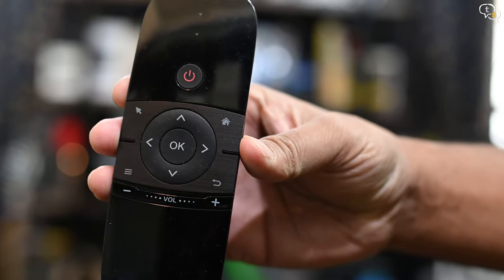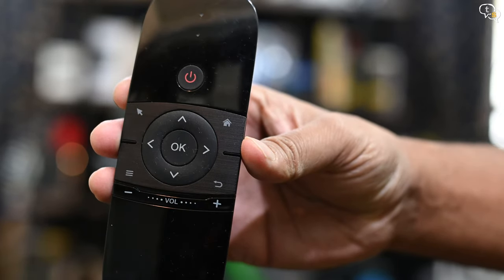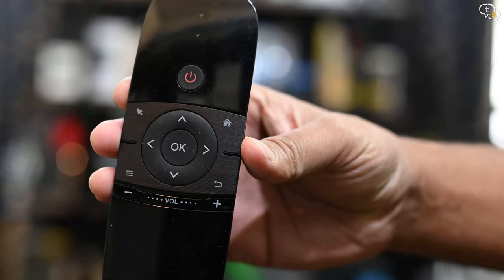The buttons are power, air mouse toggle, home, options, and the back button. And you have these navigation buttons with the OK button in the middle. The top of this remote is shiny and is a fingerprint magnet. Just look at the brushed aluminium look — the separator nubs indicate the sections if you were using the remote in the dark.